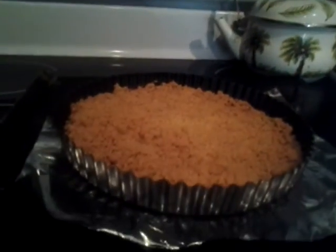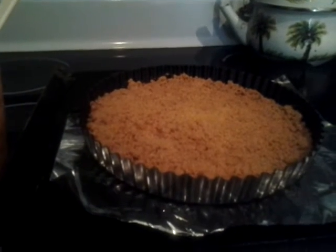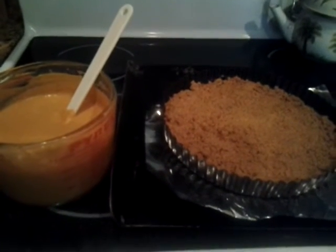Pour the filling into the cooled crust and bake it. Stay tuned for the picture at the end in the thumbnail to see how this looks. Thanks for coming in today.